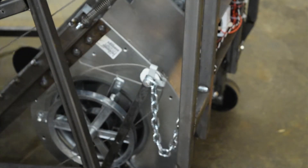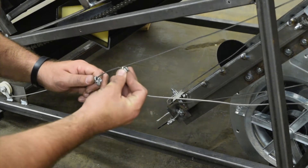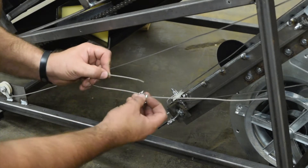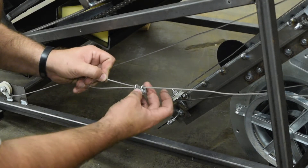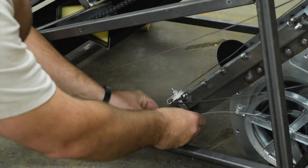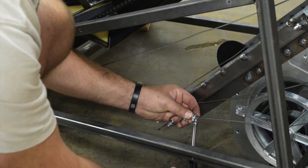Then slide the two U-clamps onto the cable end. Wrap the cable around the threaded rod in between the two nuts. Tighten one clamp so that the cable cannot pop off, and tighten the other clamp at the end of the cable. This will ensure a solid anchor for the cable system.